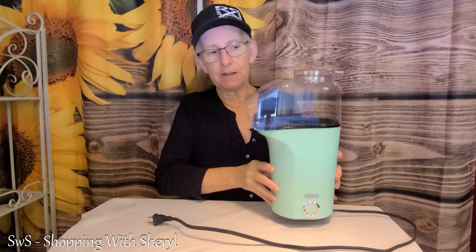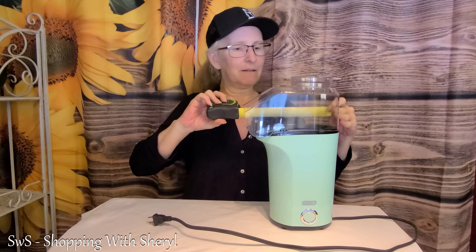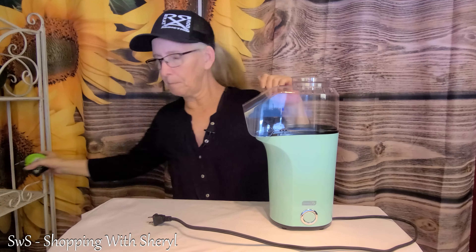This is super lightweight. It's not a heavy item that you're gonna have to worry about if you put it up in a cabinet on a top shelf and need to lift it down. Super lightweight, this should be easy enough for anybody to work — the kids should be able to work this. As far as size, it's about eight and a half inches across, and height-wise it is about thirteen and three-quarter inches with the cup on top.